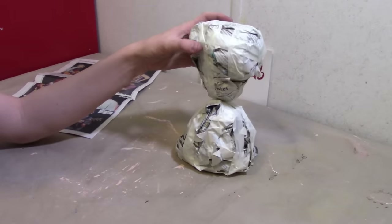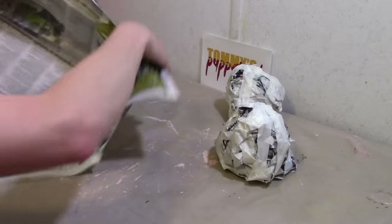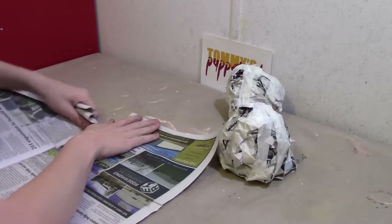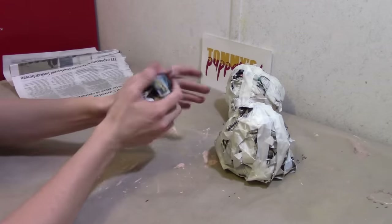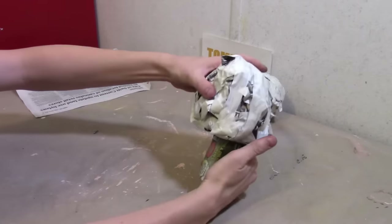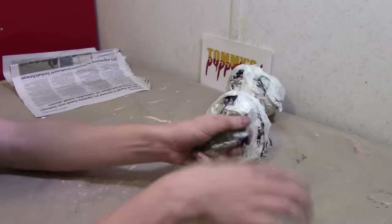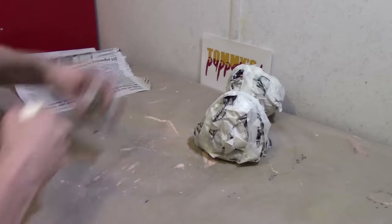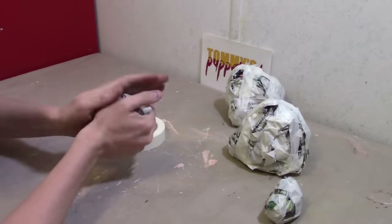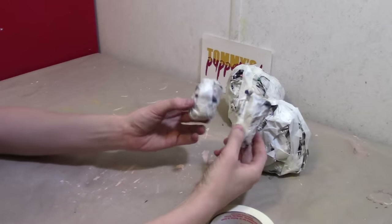This is what you should have so far. Now the next thing we're going to make are the legs. So we'll need two newspaper eggs. They don't have to be very long. Make yourself another one. There — those are the legs.